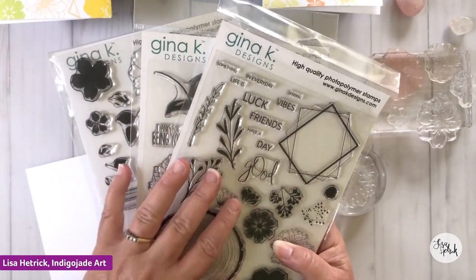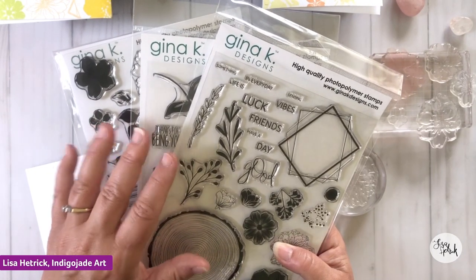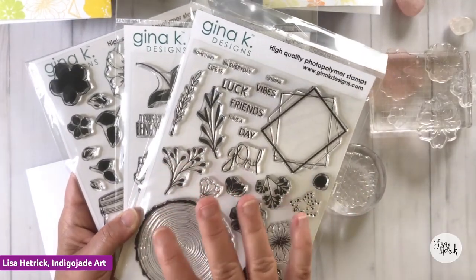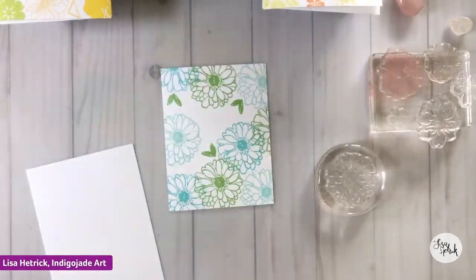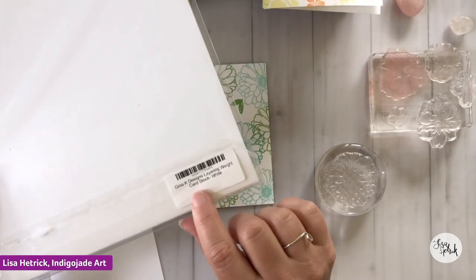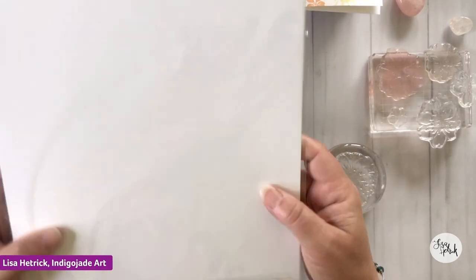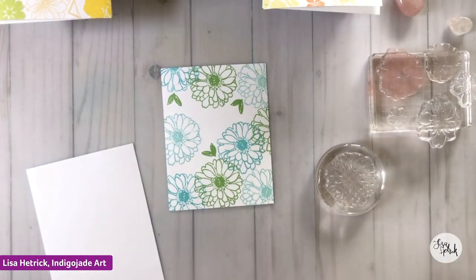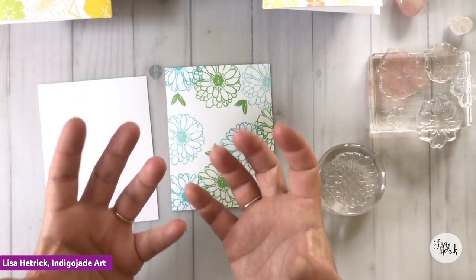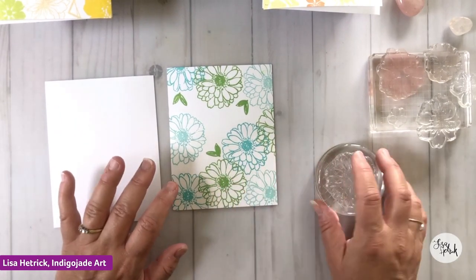If you're local to Maryland, you can pick up all of my stamps at Photo Scraps in Sykesville, Maryland, or you can go to GinaKDesigns.com and shop there for my stamp line. For my paper stock, I'm using Gina K Designs layering white card stock. I love this card stock — it's nice and smooth and the inks really adhere to the paper so well. You get bright, vibrant looks and feels.